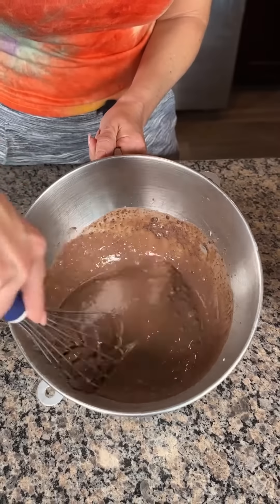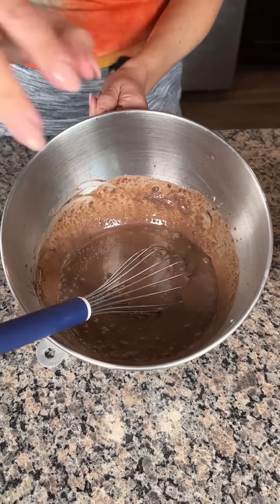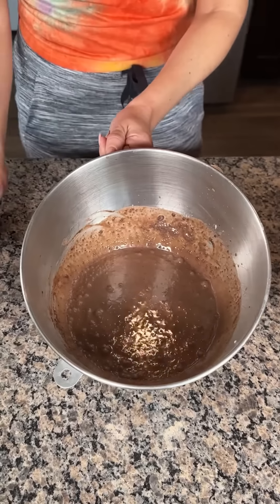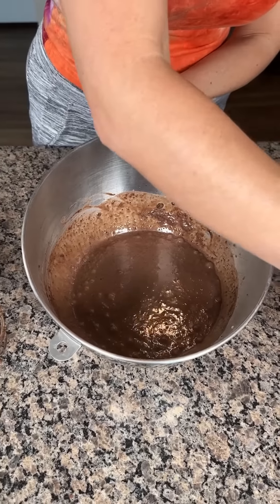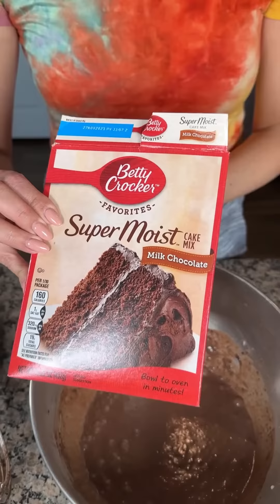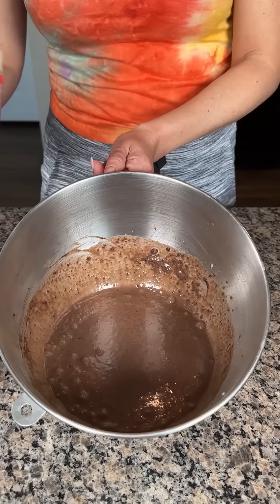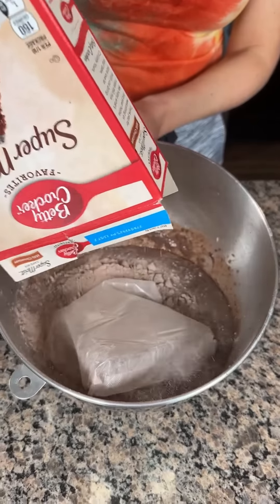It's important that you mix the pudding with the milk first. Once you have that nice and mixed, you're gonna take a box of cake mix — chocolate cake mix, whatever kind you like. For this recipe I'm using milk chocolate. You're just gonna add this whole box of cake mix.